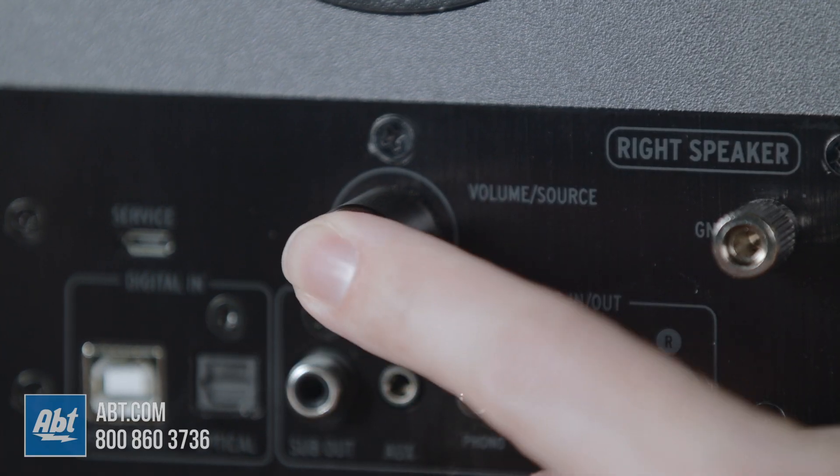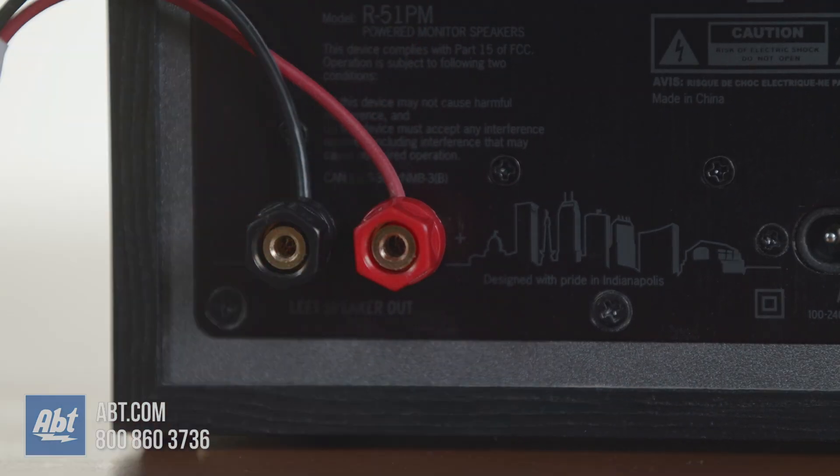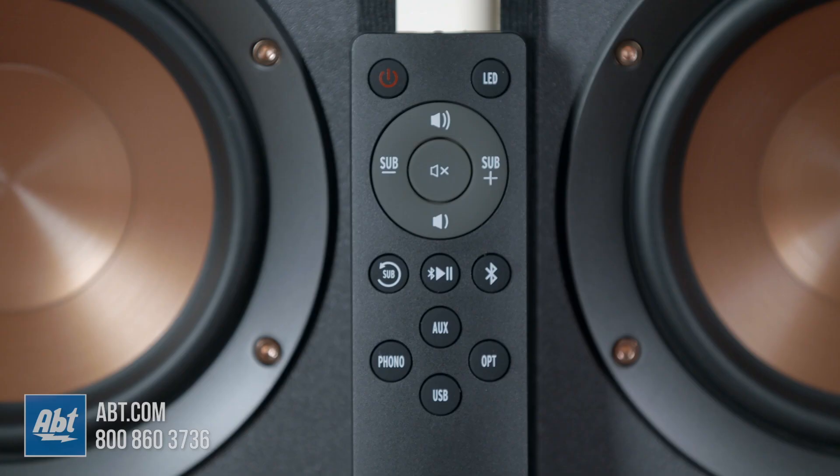Above these inputs you've got a volume and source select knob, and at the bottom you'll see the terminals for the speaker wire connecting this, the right speaker, with the left speaker. This system also comes with a remote. You've got individual buttons for each input at the bottom, sub and volume controls with a mute button in the middle, and play, pause, and Bluetooth.